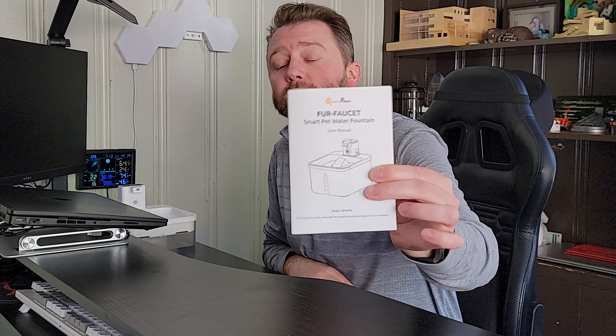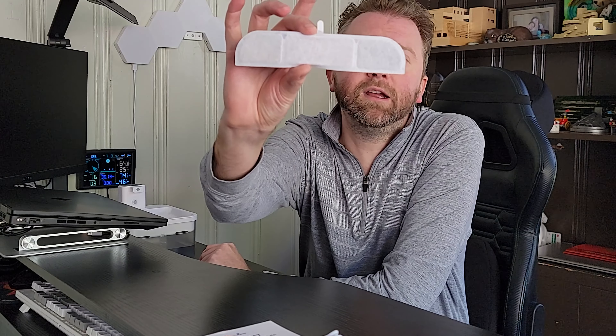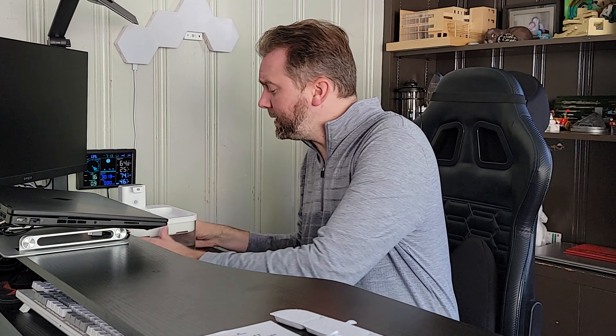This is the box it's going to come in once you order it, and this thing is pretty cool and unique because it is all battery powered. So once you open it up, you're going to get an instruction manual, a USB to USB Type-C charging cable to charge up the battery, a little cleaning brush to help clean the pump, a little filter pack, and of course the fountain itself.